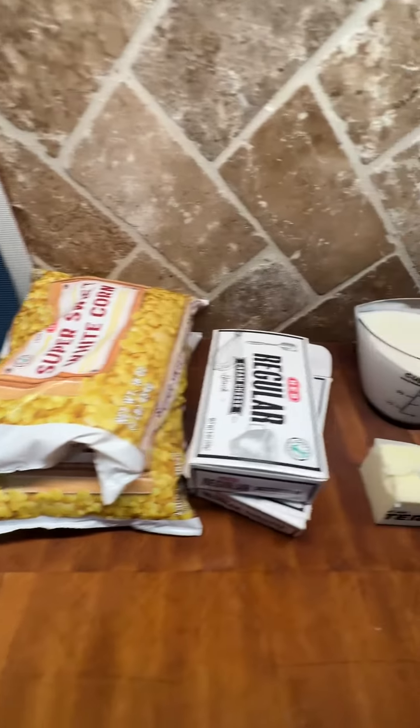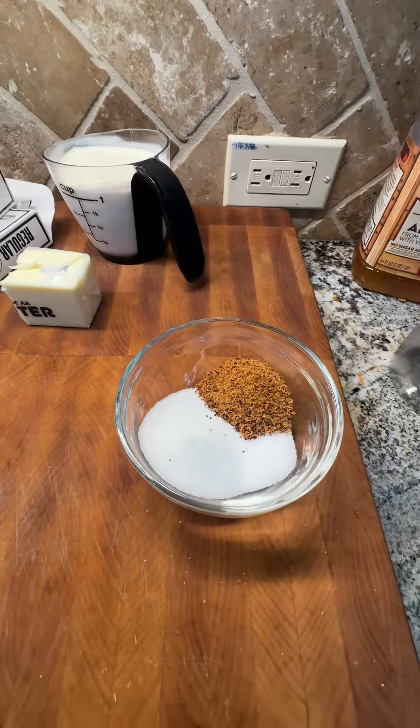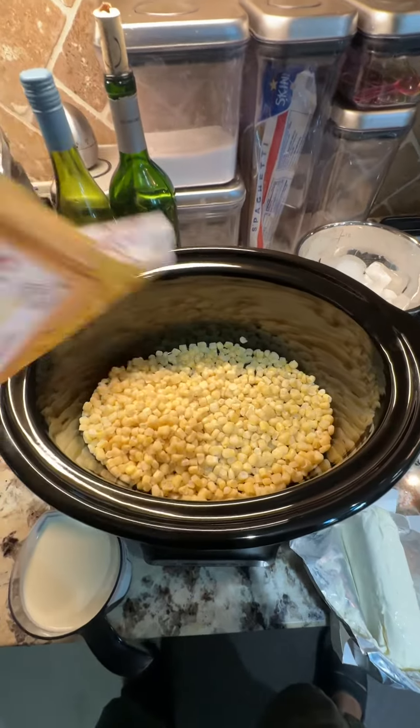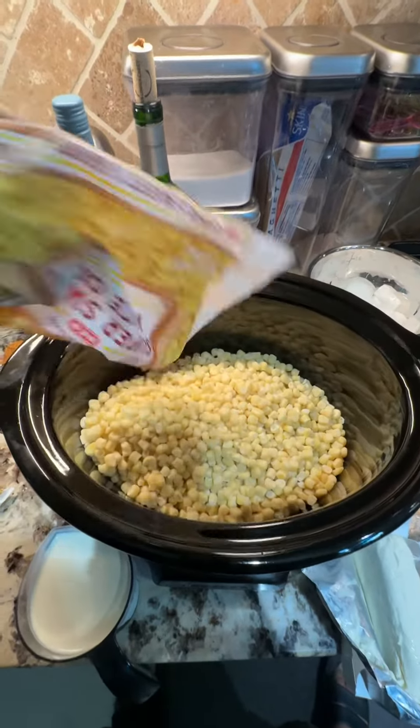If you're looking for an easy side dish to bring to a cookout or for your backyard barbecue, you're gonna love this creamed corn recipe. Let's go. You're gonna start with two pounds of frozen sweet corn.